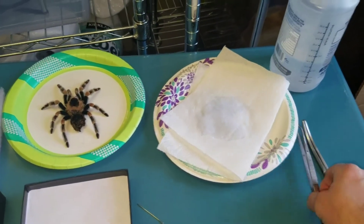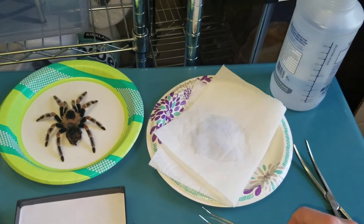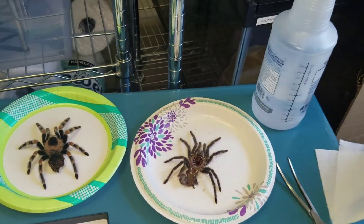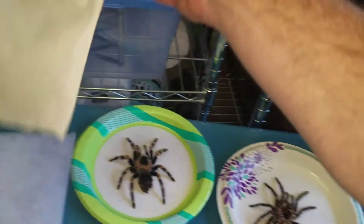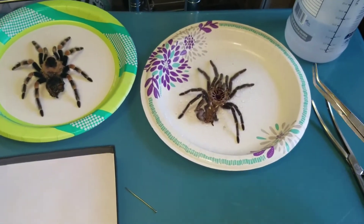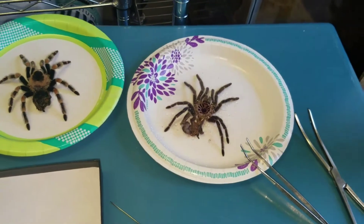These are the tools I use — the hemostat and forceps. The first thing I'll do is delicately take the molt, which is the tarantula's exoskeleton, out of the enclosure, and put it on one of these Dixie plates. Then I'll take the water bottle and spray it down.